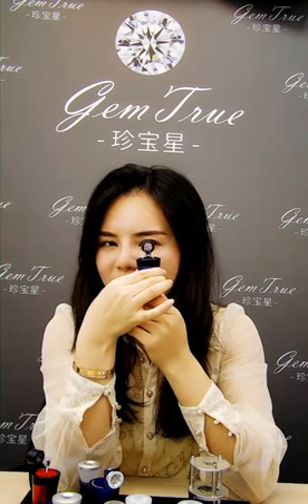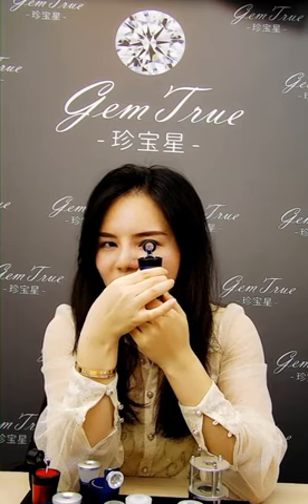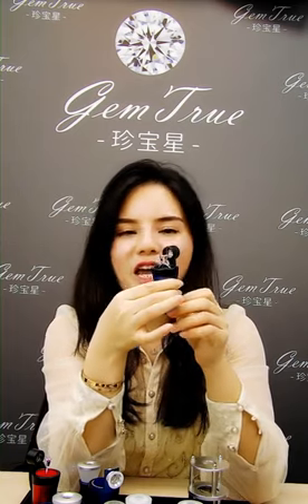We use a ring holder to hold the stones here, where you can adjust position like this, and at the bottom you can adjust the focus point. This is a 20 times triplet length inside, so it's very easy to see the inscriptions and the GIA numbers.